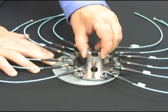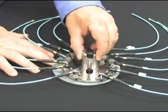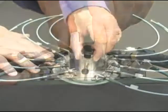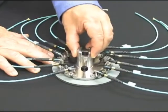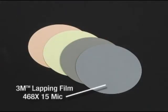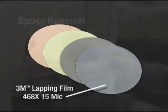Remove the fiber nub, taking care not to cause fiber breakage. Denubbing can be done one at a time or in a fixture using silicon carbide, aluminum oxide, or diamond abrasives. However, silicon carbide is the most commonly used mineral, and 3M brand lapping film 468X, 15 micron silicon carbide, is a good choice.